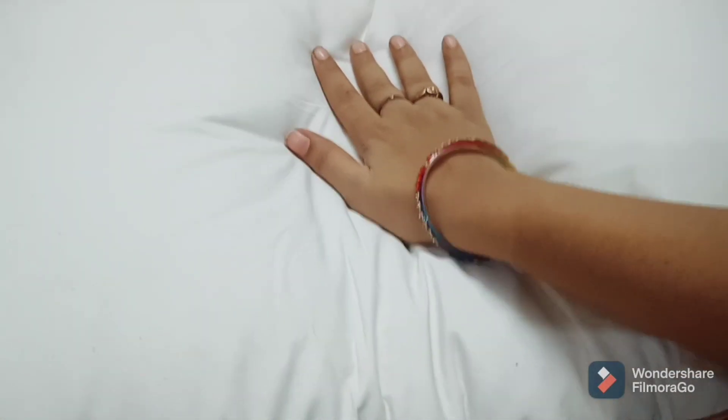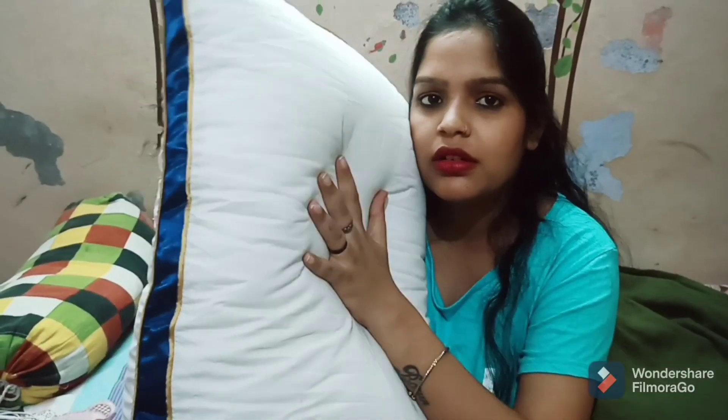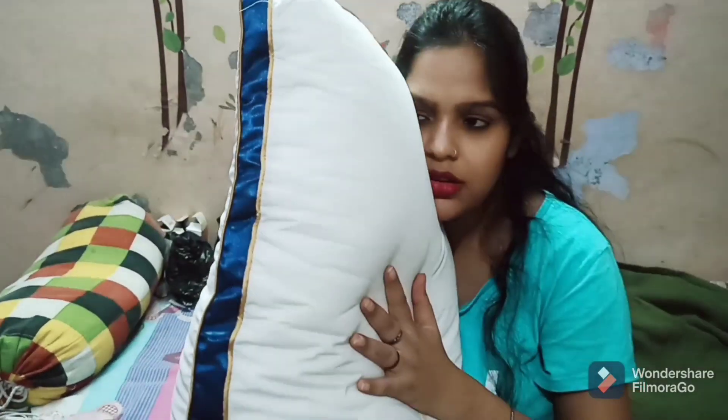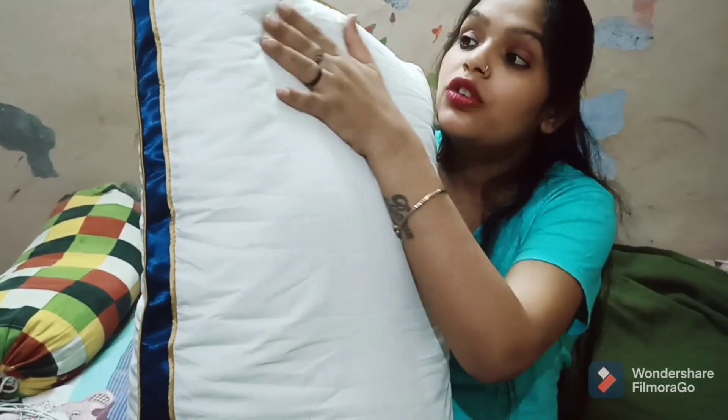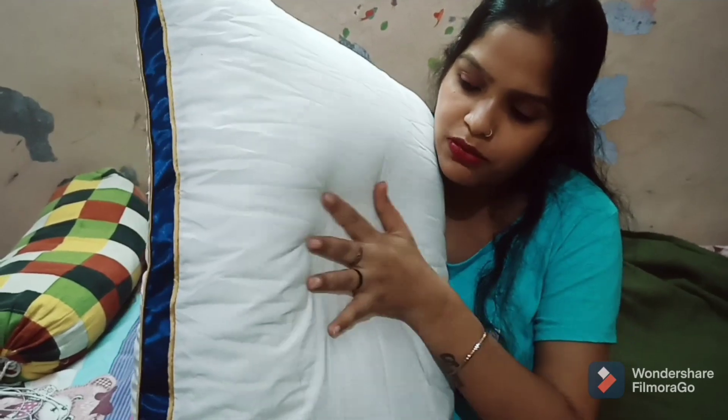This pillow feels great — without neck pain you can sleep all night. You can sleep comfortably. This is a luxury fabric pillow case and it is machine washable — you can wash it in the machine.